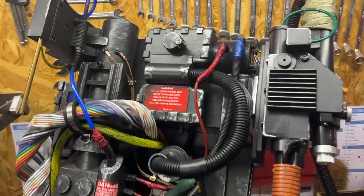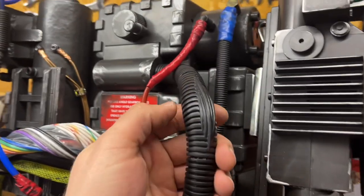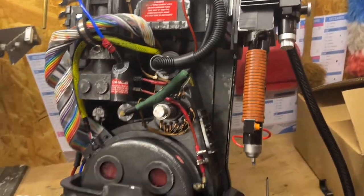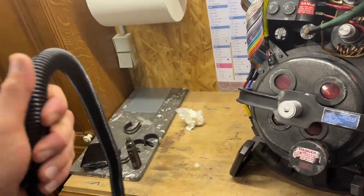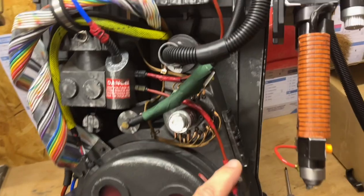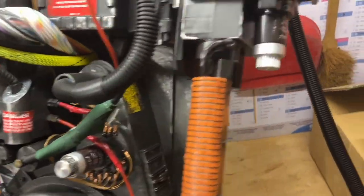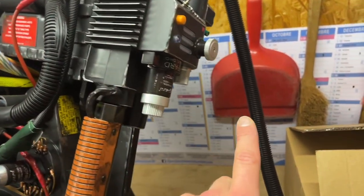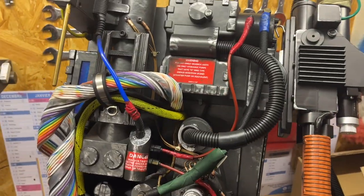Now comes the part where I'm going to mod this hose right here. This is the thing I like least on this pack — those sculpted wires were kind of lazy. I found this hose which is very bendy, so I'm going to use it to completely redo this hose. If I have some left I'll also use it for the other one, but that'll be in a separate video where I mod the wand. For now I'm just going to focus on the pack.